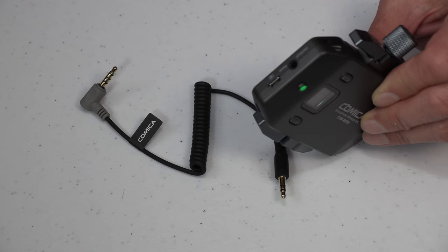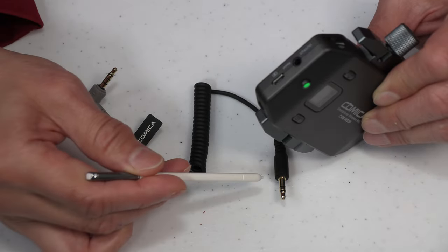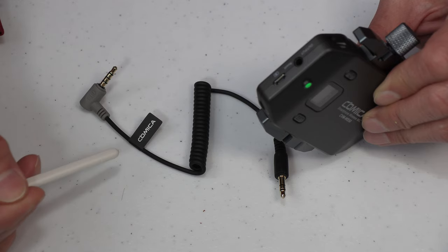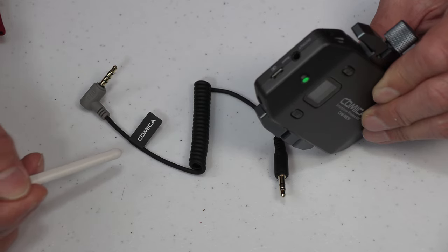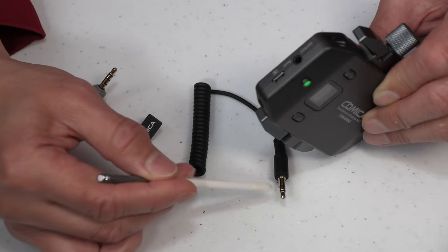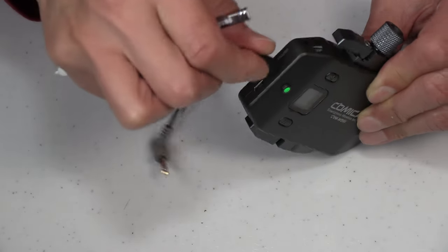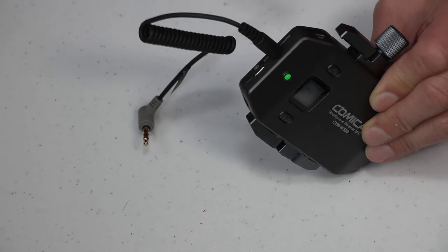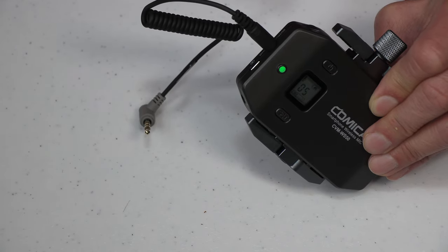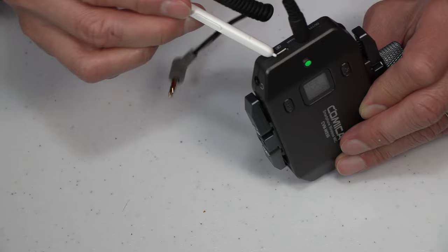On the left side of the receiver, you will see the output jack for inserting the supplied Comica audio cable. You need to insert the tip with the two black rings into the receiver — do not insert the end with the three black rings. The output jack also doubles as a reset function in case you need to reset the unit. Next to the output jack, you will see the micro USB port for connecting the charging cable.